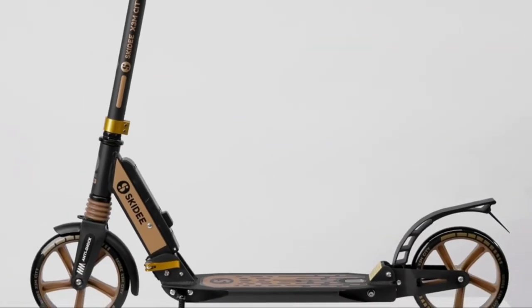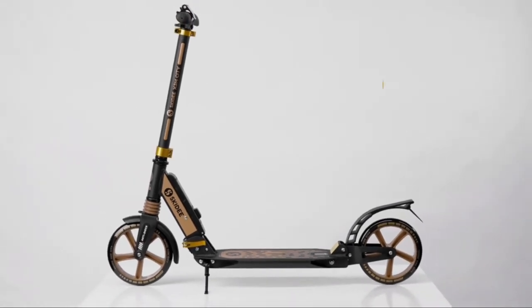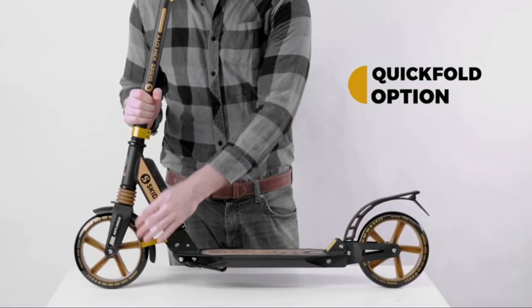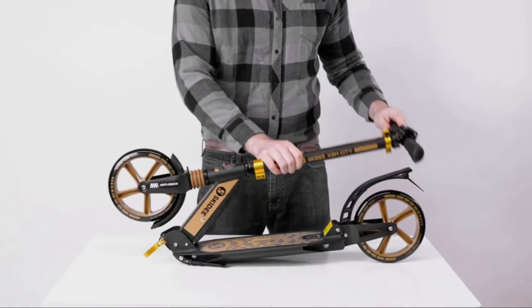All done for now? Putting your scooter away is easy too. Try our quick fold option: open the release lever and press the easy release button, then fold the steering column toward the bottom of the scooter until it clicks into place.